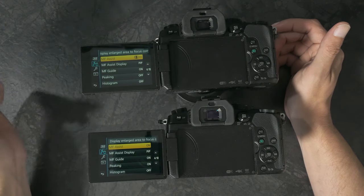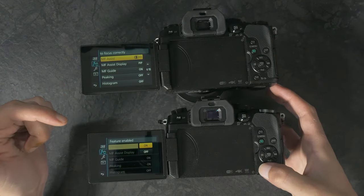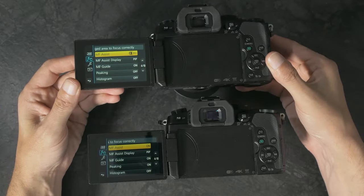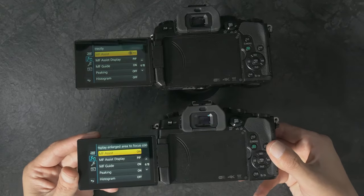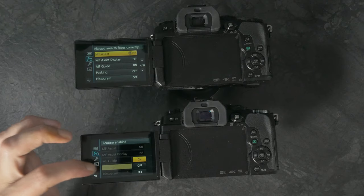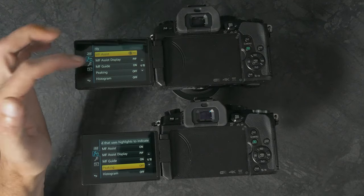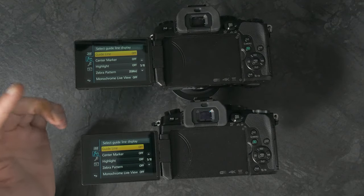Page four — MF assist is going to be dependent on the lens you have on, so I'm not going to worry about it too much. This one's got the Panasonic 12-60 on it and this one's got the 42.5mm F1.8 that came with the YI M1. I'm going to turn peaking off because if I'm vlogging I don't really need it, and if it's in a rig it will have a monitor on top. Guide markers off, center markers off, highlight off — everything basically off.